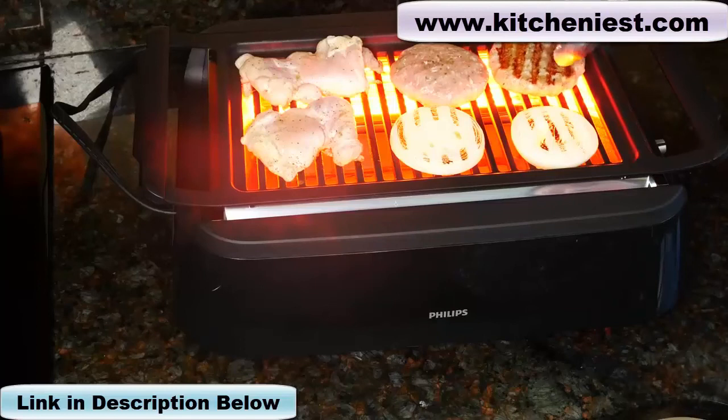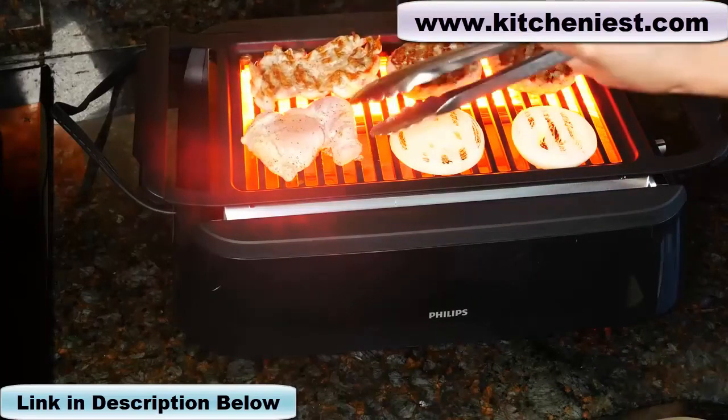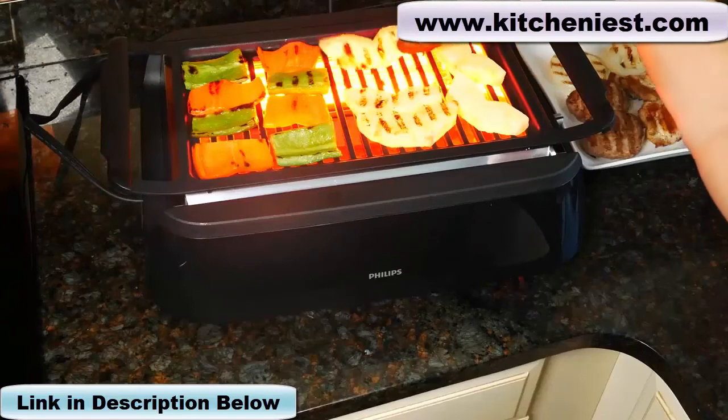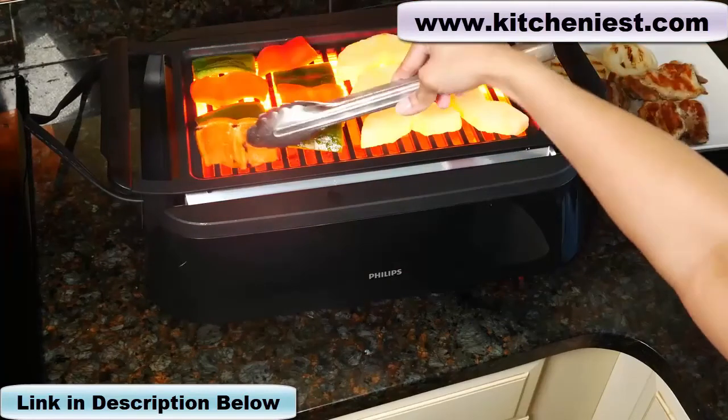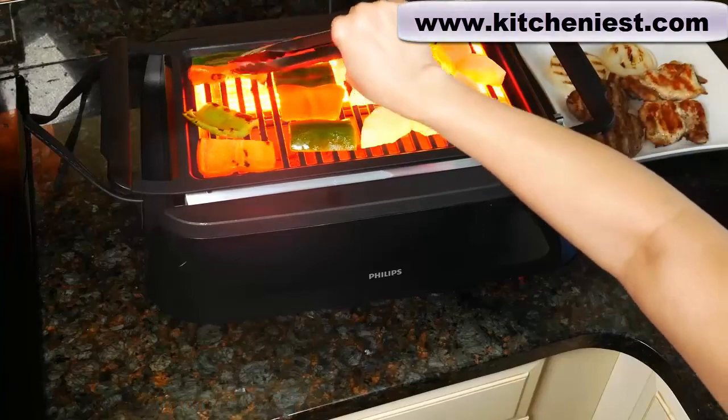You saw how this Philips grill worked. If you want to try out this unit, I've put a link in the description below. As always, I hope you found this review helpful. If you did, give it a thumbs up. Subscribe for more reviews so you can see how products work before you buy them. Thanks for watching.